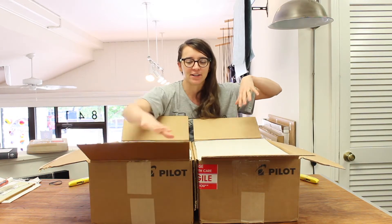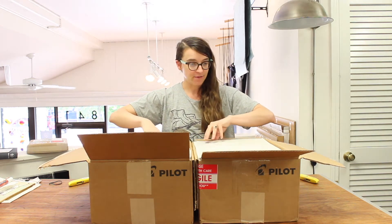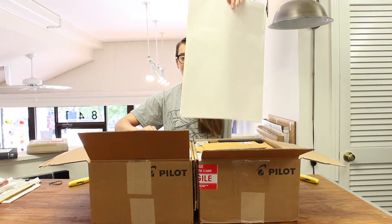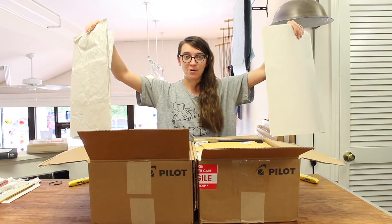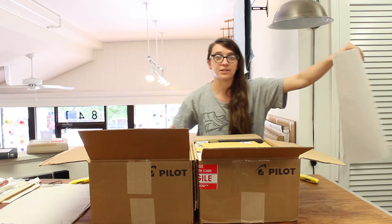So thus far, major differences: smooth packing sheets versus crumply packing sheets. Make a note of that at home in case it's important later. I wouldn't know — it's our first pilot order. It's a brave new world inside these boxes.